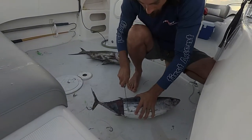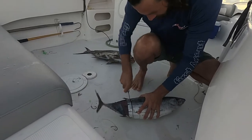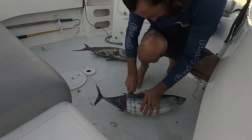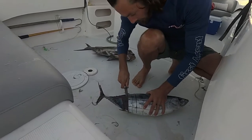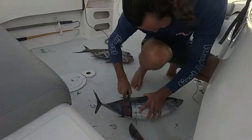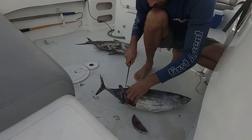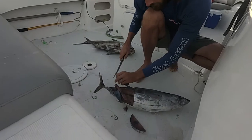So there we go. I'm cutting some slices off the bonito. And then I'm actually resizing them because if it's too big when it goes down it will just tangle the line. So it needs to be like this - those are perfect size.